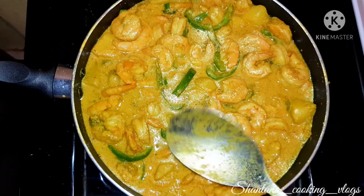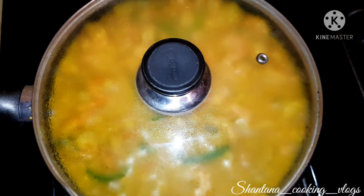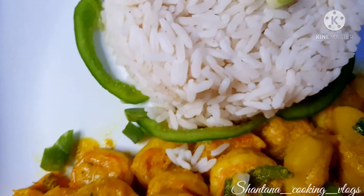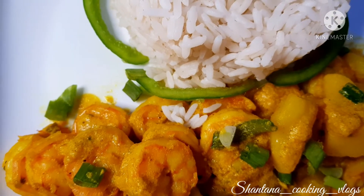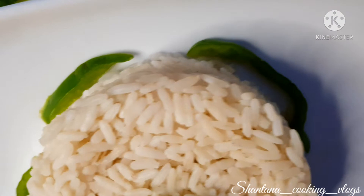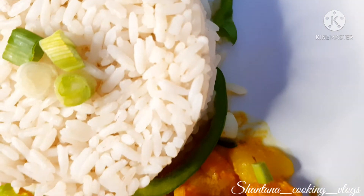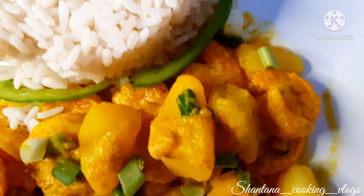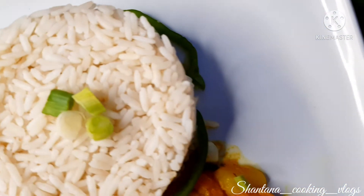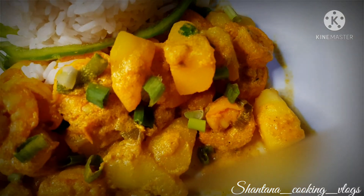Dinner is finished, guys — go wash your hands and come for your dinner! This is the finishing look of my curry shrimp with Irish potato, served with some brown rice. The presentation isn't 100%, but the meal is done, and the taste is something else. Make sure you give this meal a try — comment, share, tell a friend to tell a friend, and come by and subscribe. Bye!